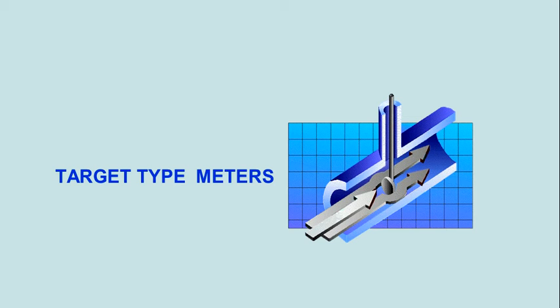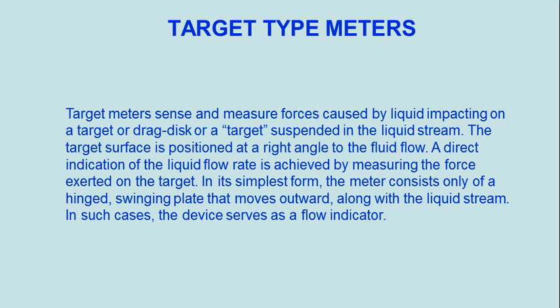Target Type Meter. Target meters sense and measure forces caused by liquid impacting on a target, drag disc, or a target suspended in the liquid stream. The target surface is positioned at a right angle to the fluid flow.